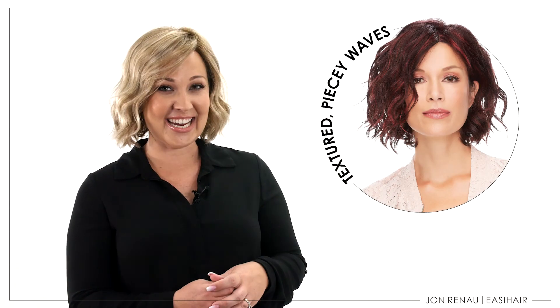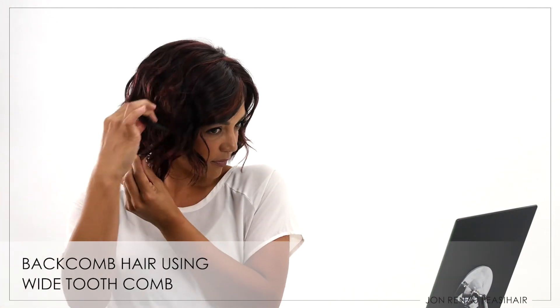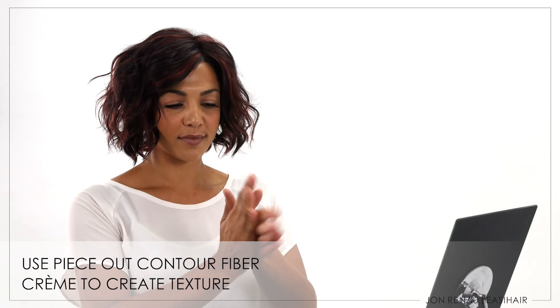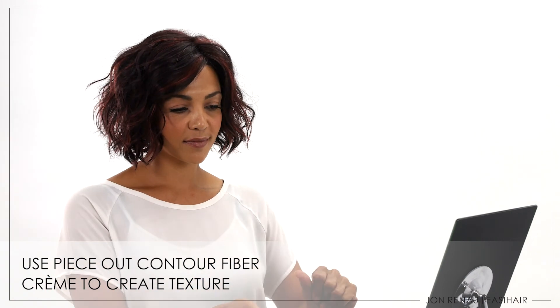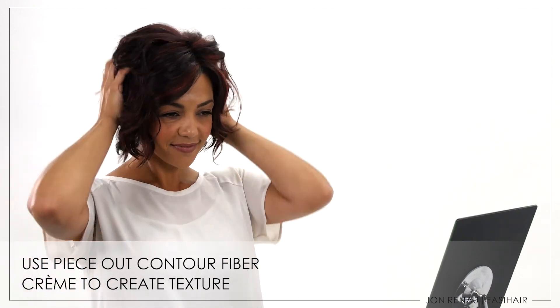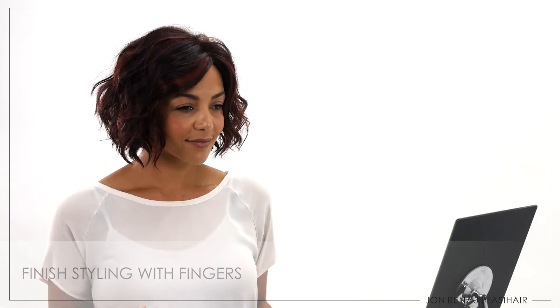So now you're all set to go with January. But if you love the style we created here, follow these easy steps to recreate the look at home. Use your wide tooth comb to backcomb the hair to create volume. Take a small amount of Piece Out Contour Fiber Crème and gently scrunch into the hair. This will create definition and texture and liven up your style. Use your fingers to finish styling.